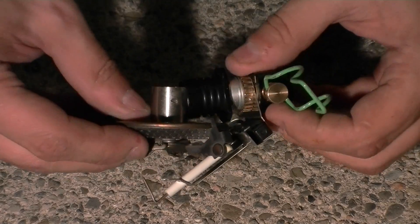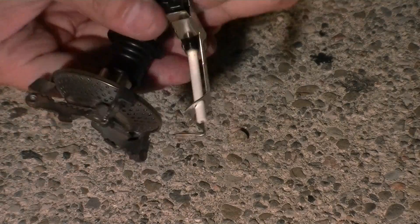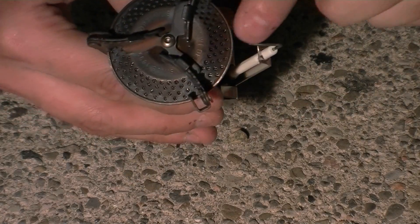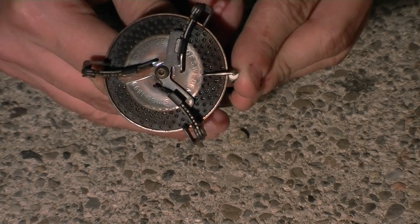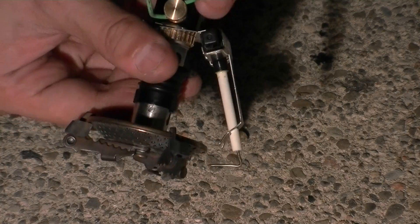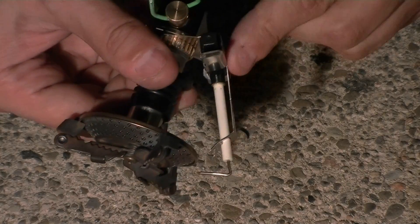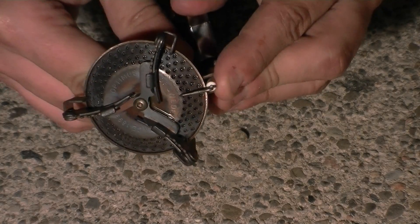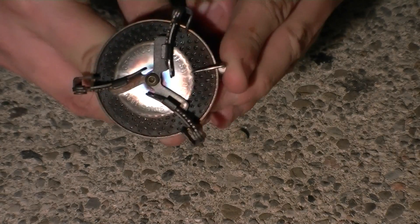Now you want to adjust the igniter so that the end of the pin is kind of somewhere in the middle of where the heat comes out. Just bend it a bit in place down here where the sheet metal chassis of the igniter is — just try to bend it into place. You can actually do this beforehand before you put it on. So now you can see the igniter is sort of in line with the holes where the fuel comes out.